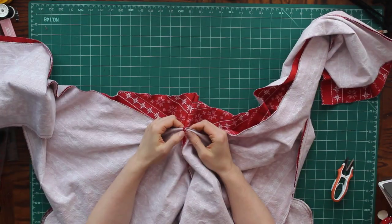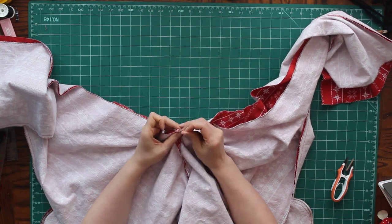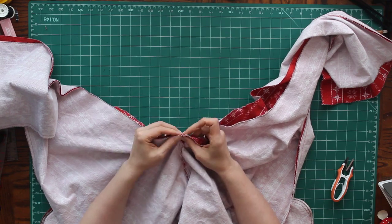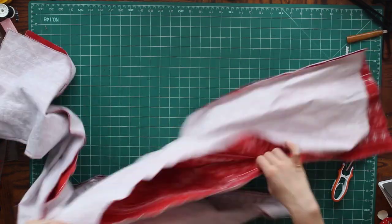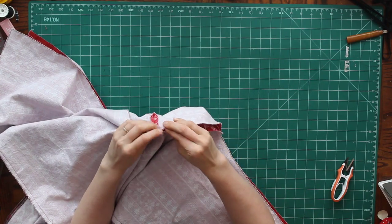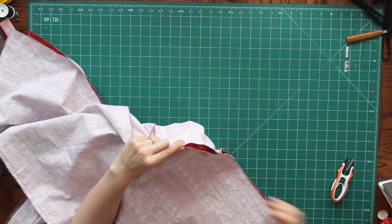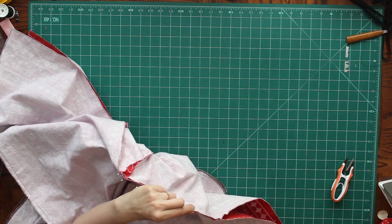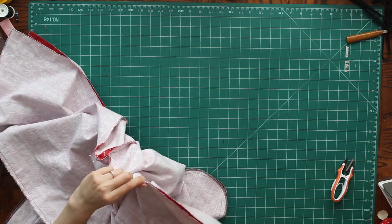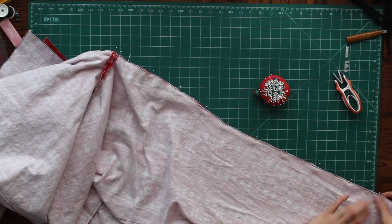Now we have the inseam to do. I'm going to make sure that both of my crotch seams have the seam allowance folded open so that I don't end up with too much bulk on one side. Once I have the intersection of my inseam and my crotch seam pinned together, I'm just going to follow that inseam and pin it all the way down from that intersection to the bottom of the leg, and then stitch that out.